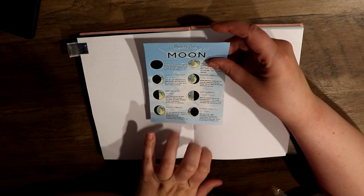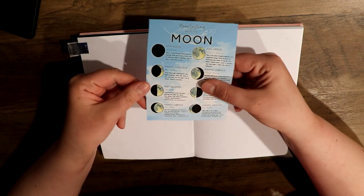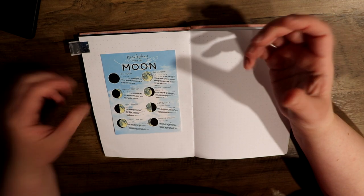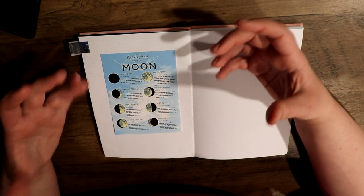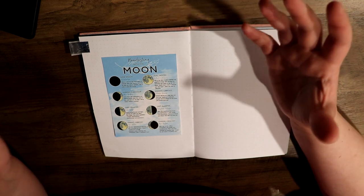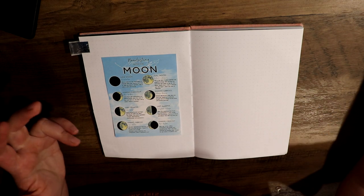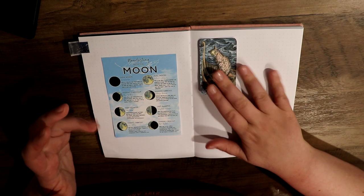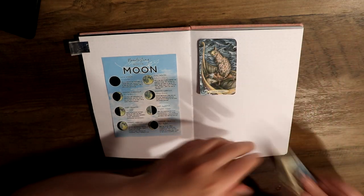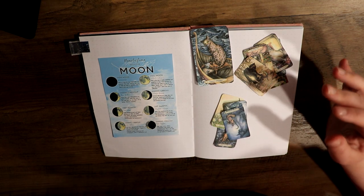I just have this 'Manifesting with the Moon' little cutout here. I found information online on the moon phases and how you can use them, picked one that I liked, printed it out, and cut it out. I went ahead and already did my tarot pulls using the information from the ancestral grimoire book.